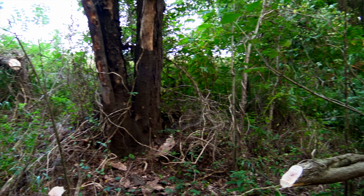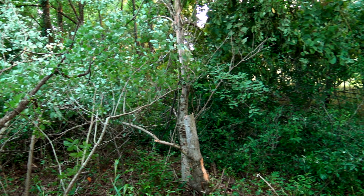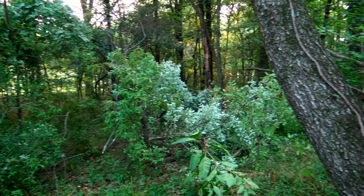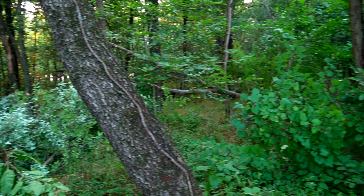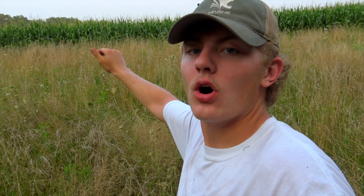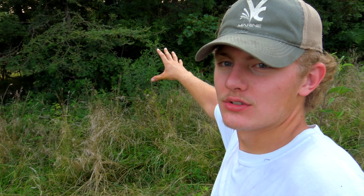A lot of this has to do with edges, so let me go ahead and describe that to you. An edge is a difference in habitat basically — so the cornfield to this tall grass, that's an edge, that's a very hard edge. The grass to these woods right here is a hard edge as well.